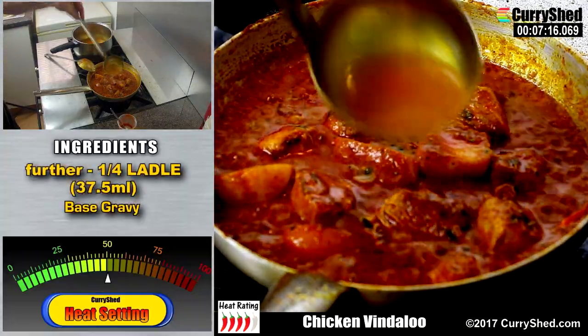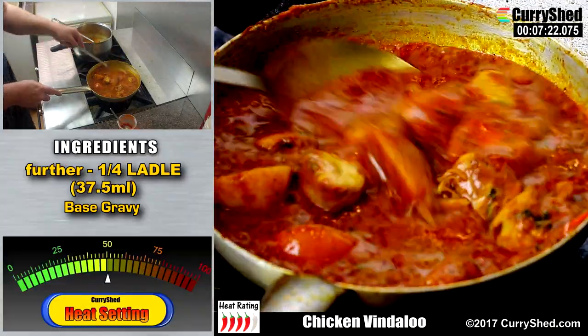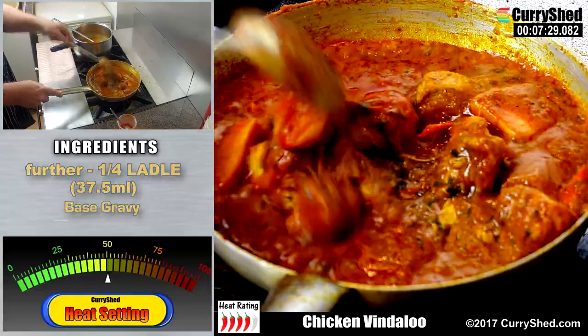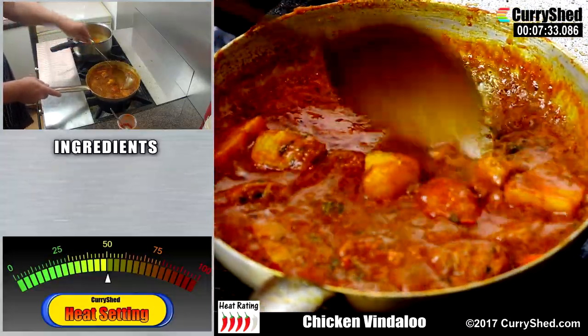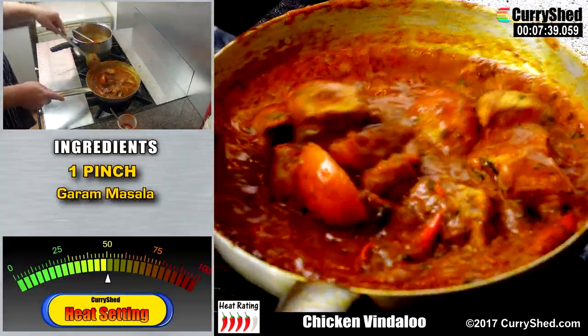This vindaloo is nearly ready but I prefer a slightly looser gravy so I'm going to finally add a further ladle of base gravy. I normally at this point add a pinch of garam masala as well.